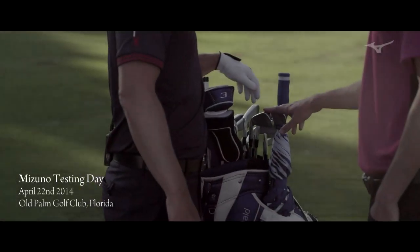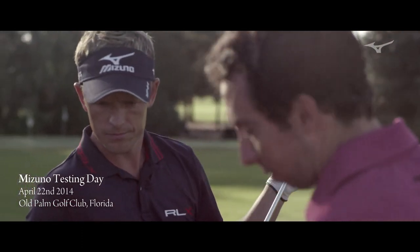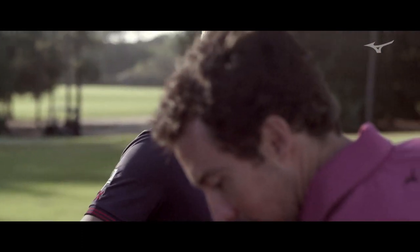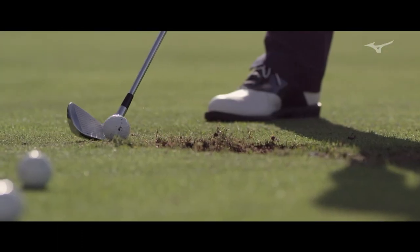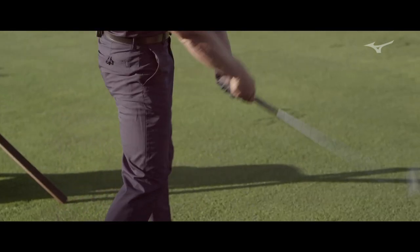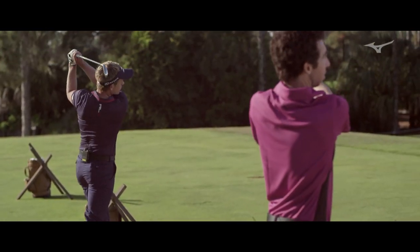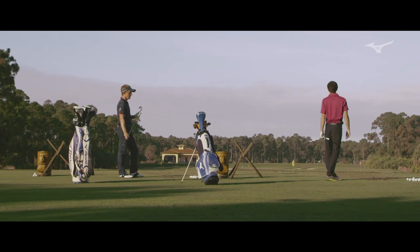We've put a two and a three iron in here so you can hit that. And in this bag I've actually got a full set of them. Let's see what you've got. Got some game. A little.